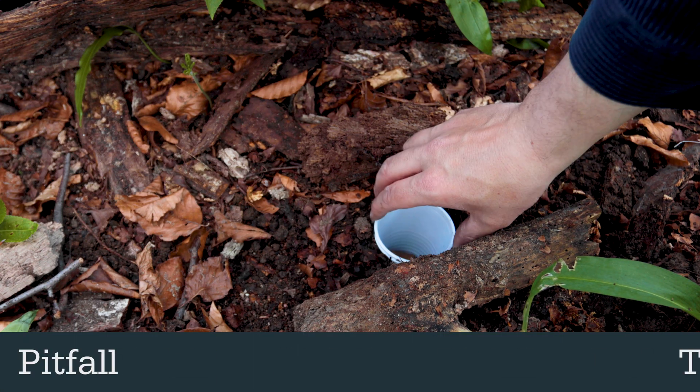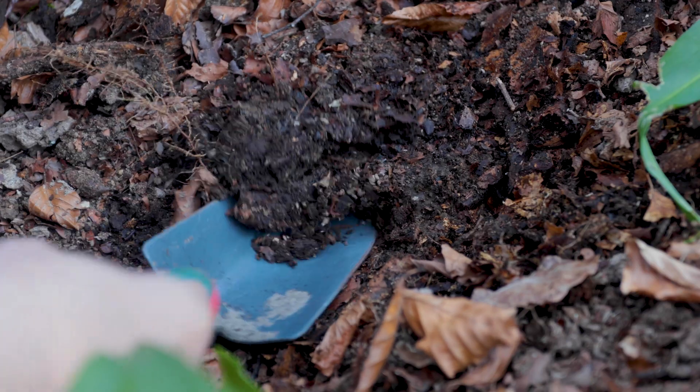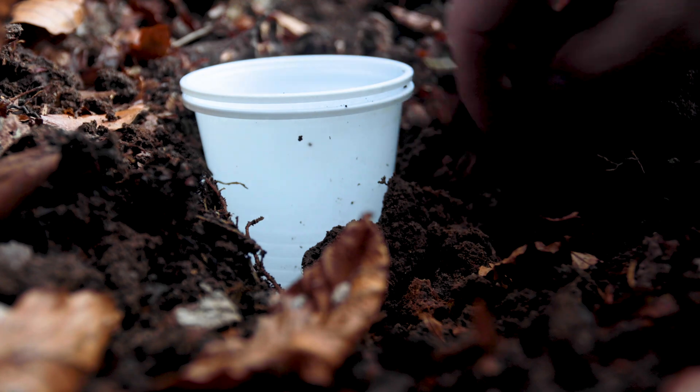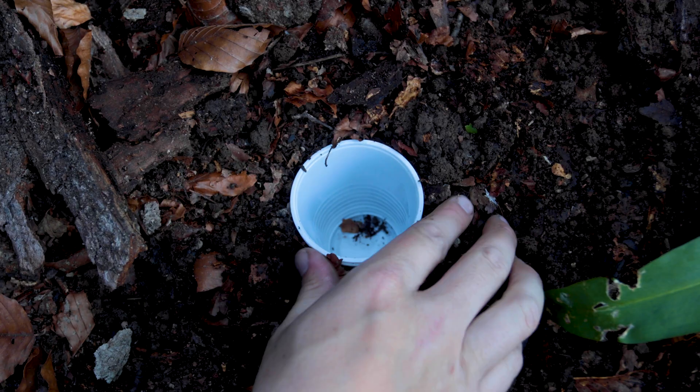Pitfall traps are used for catching invertebrates that travel along the ground. A trap can be made by digging a small hole in the ground and sinking two plastic cups, one inside the other. The first cup will keep the pit intact while the second cup holds your catch and can be removed.